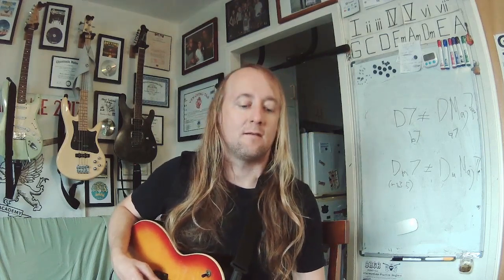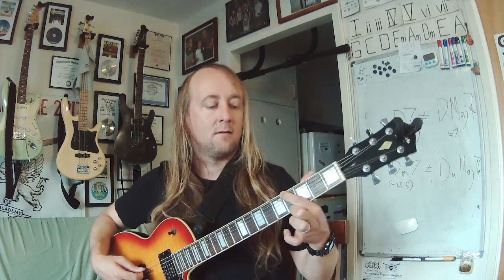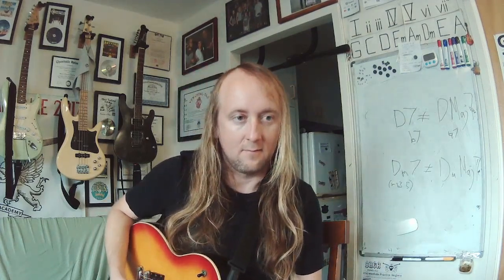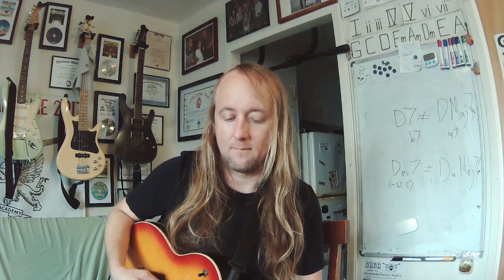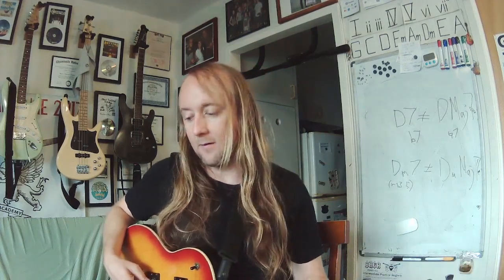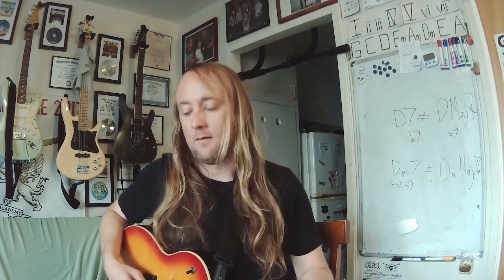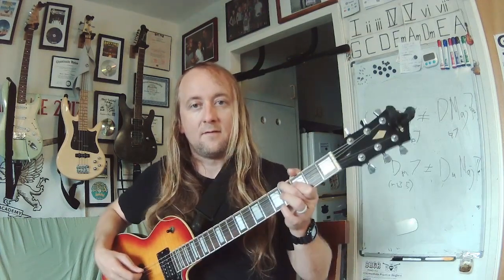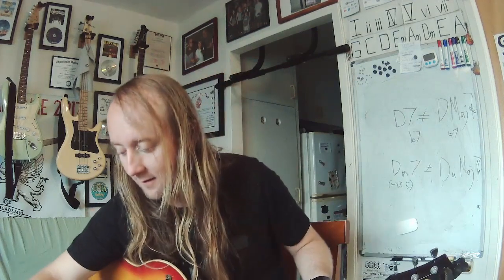Next round. Find that note — A flat or G sharp. Here's your chord — minor. Middle finger on that note. Here's your interval — sixth.